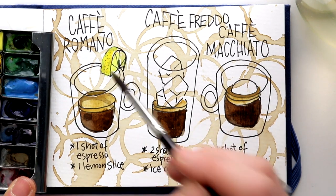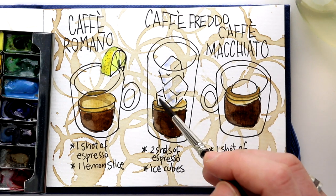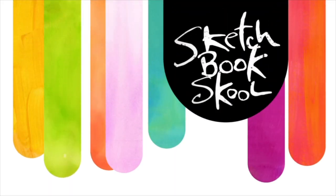I hope this inspires you to do a little bit of a caffeinated piece of art. Have fun! And if you need more inspiration, pay a visit to sketchbookschool.com and sign up for one of the classes today!